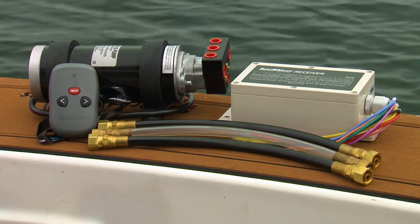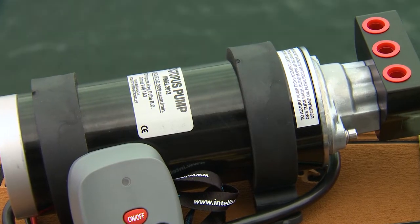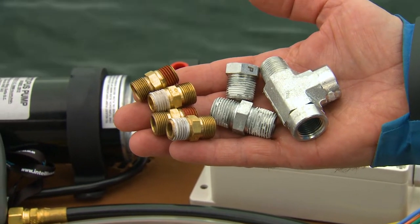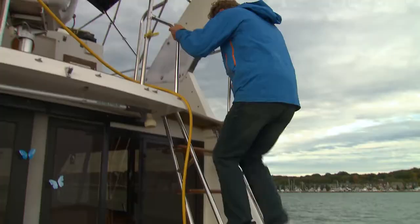This Type-H kit came with everything you typically need for a hydraulic installation, including the octopus pump and 3/8 hoses. Our older vessel has larger half-inch lines, so we had to source a few adapters to complete the job. If you have an existing autopilot, there is no need for additional drive units.